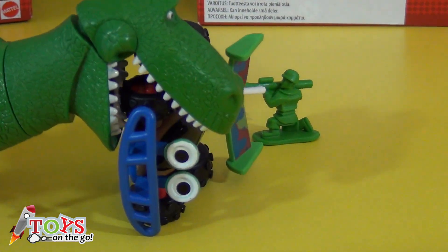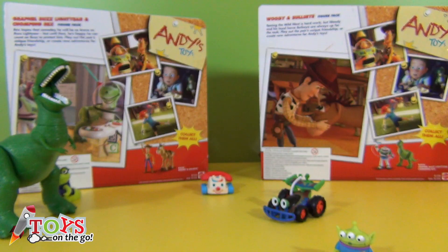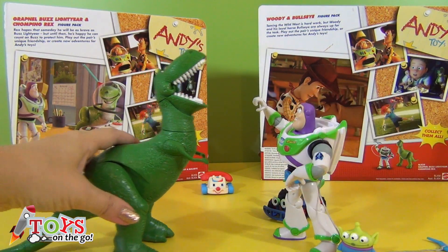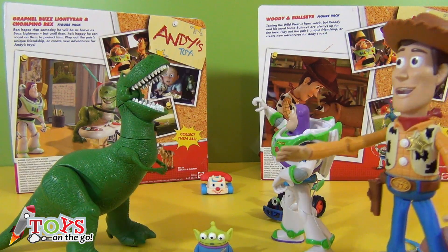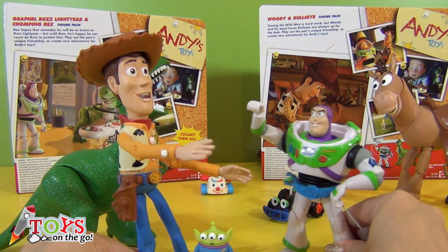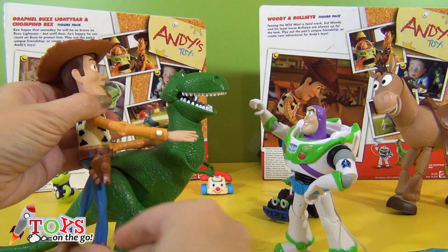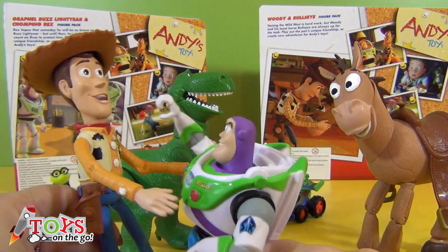Don't wait any longer and subscribe to the channel to see more videos from Toys on the Go every week. Buzz Lightyear has come to the rescue. I'm going to fight the monster that's terrorising these toys. Stop! Move back! There's no way I'm leaving. We'll see about that. Hey guys, calm down! This is Rex — he's a good dinosaur. He was attacking the toys, but I'm sure he only wanted to play with them. He's a good dinosaur, he won't hurt anyone. Come on, we're all playing together. Give me a hug, friend.